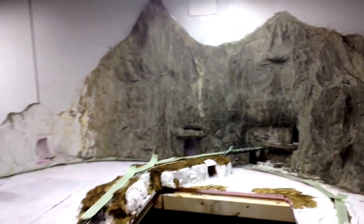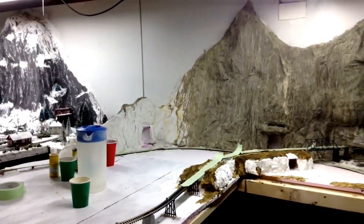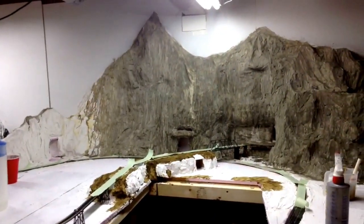So with that, I will continue and give you an update a little bit further on how the mountain's coming together. Talk to you later.